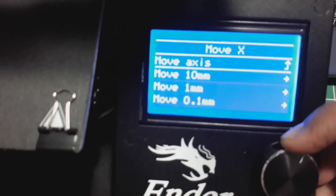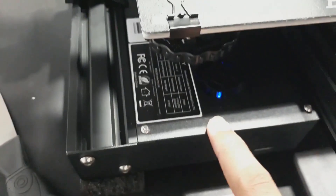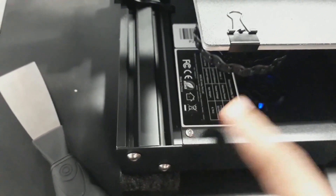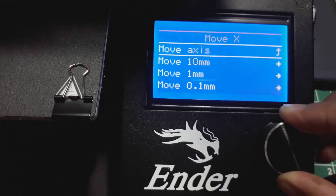When it came to the Y axis, the problem was that the board was opened and there was a wire, and I fixed it. Then I will fix the Y axis.